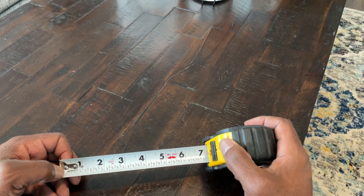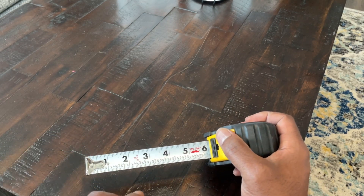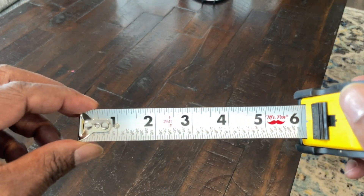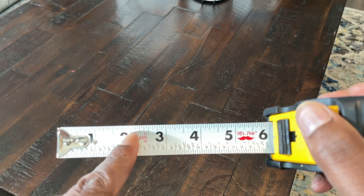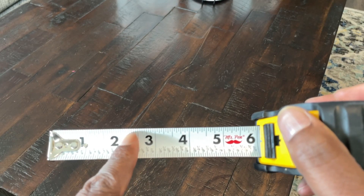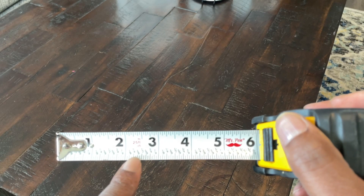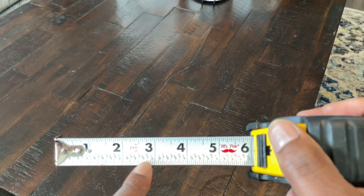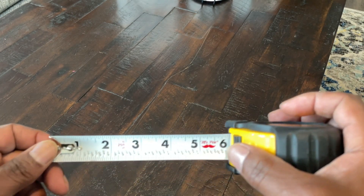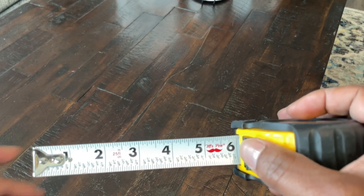What's nice is I can measure it specifically because one of the challenges a lot of people have is remembering what these little lines mean. A lot of times you might say two inches and forget what a half means — what do these little lines in here mean? But down here it gives you an idea: two and an eighth, two and a quarter, two and three eighths, two and a half, two and five eighths, two and three quarters, two and seven eighths. And it breaks down even further beyond that. I think that's pretty helpful for most people to give an accurate measurement.